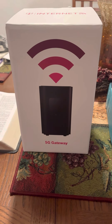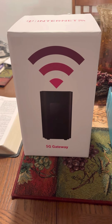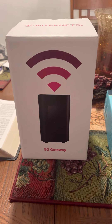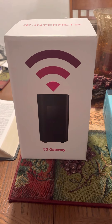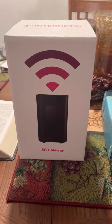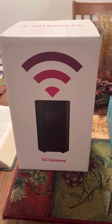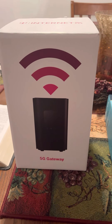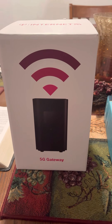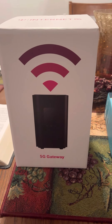Good morning y'all. This is a review of T-Mobile's 5G home internet. I just received it a couple days ago. I did it because Spectrum raised my bill after their promotion. This is $50 a month, unlimited, no fees — everything's included.